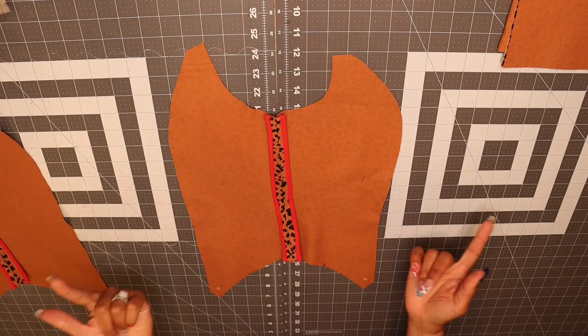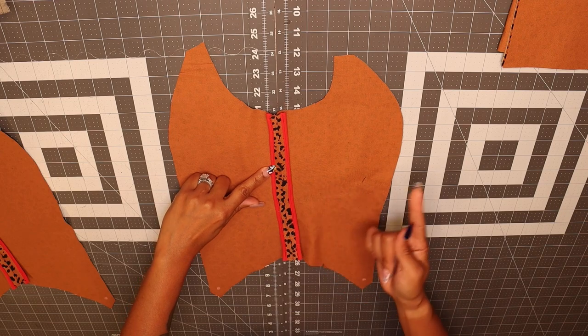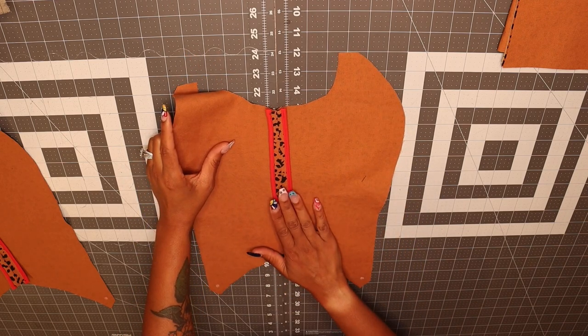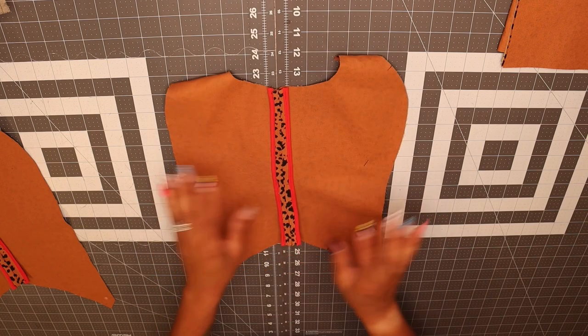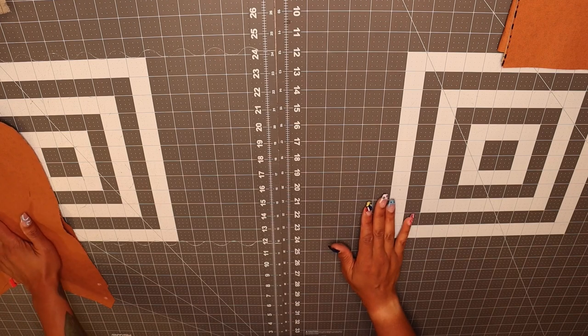I went ahead and added bias binding to the seam allowance on the side front and the side back. This is optional — you can also choose to serge your raw edges instead of using the bias binding. After you've done that, we're going to put this to the side and work on our skirt.